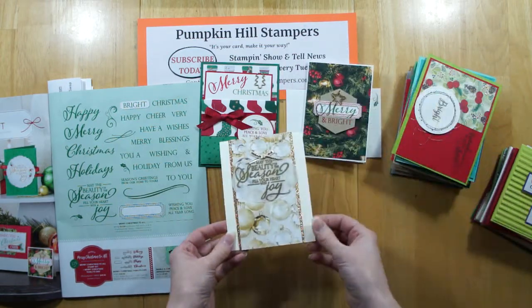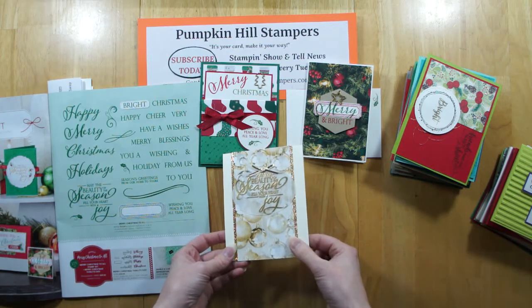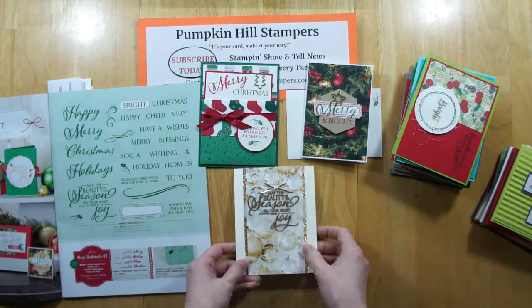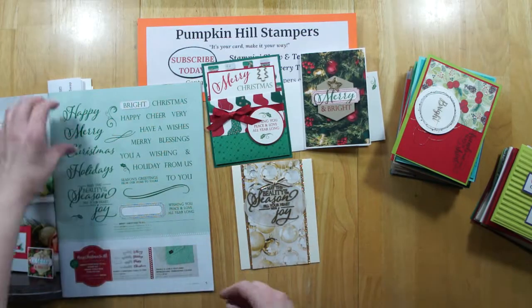And one more — this one has the gold glimmer paper with more of that beautiful paper, and she's embossed in gold on vellum and put that up on the vanilla card.